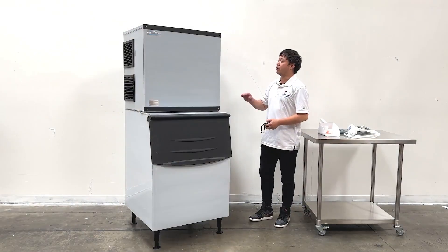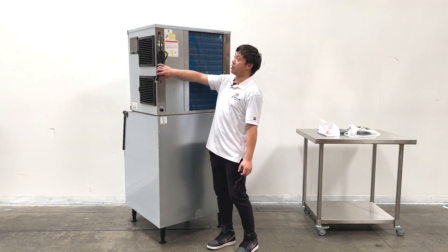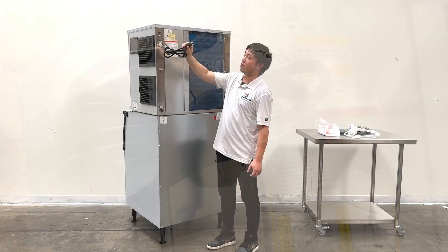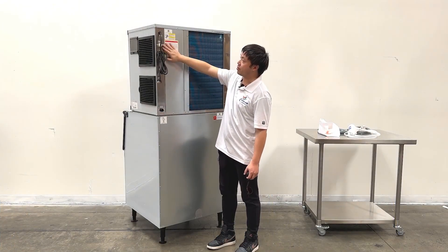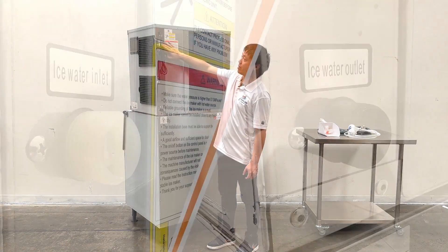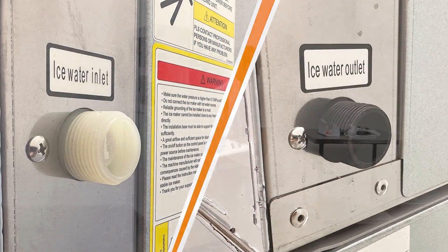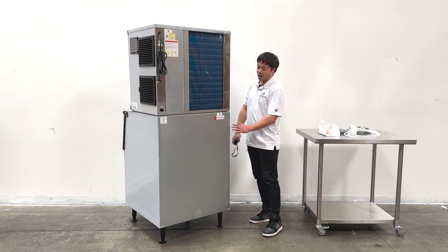Now let's take a look at the back side of the unit. On the back side, we can see the unit has a plug right here — this one uses 220V power. You can also see there are two pipe connections. There are labels right here to notify you: this is the ice water inlet, and this is the ice water outlet. And these are the coils at the back, and the bin at the bottom.